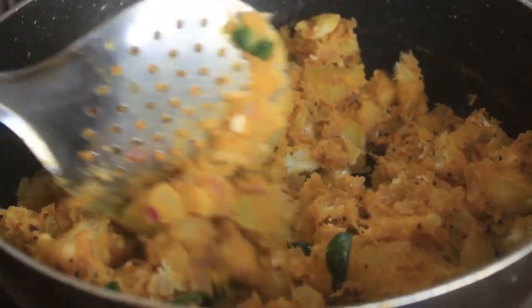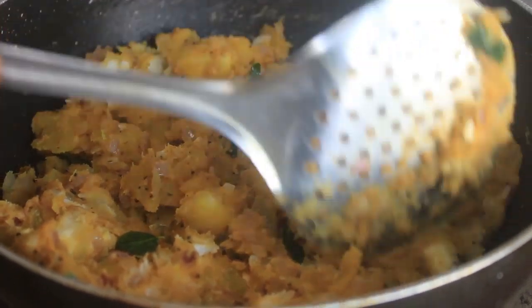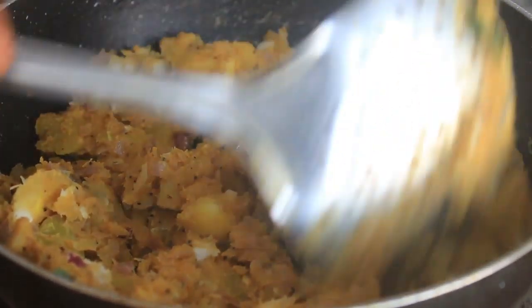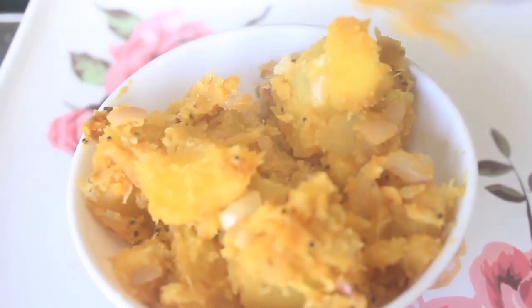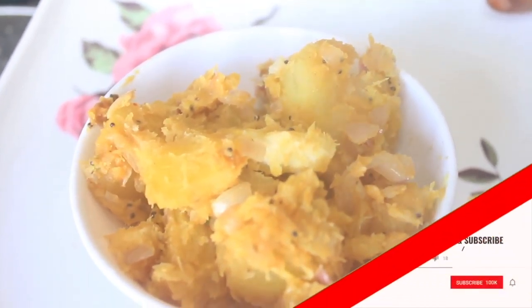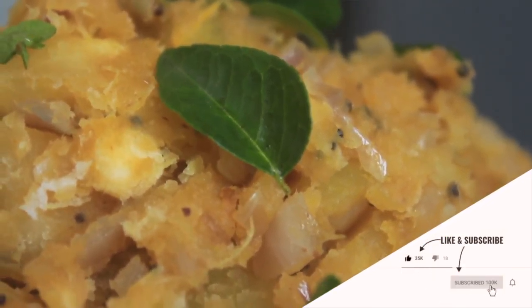Try to dry out. Use the side dish to make it. Use the evening snacks to make it ready. If you like this video, comment, share and subscribe.